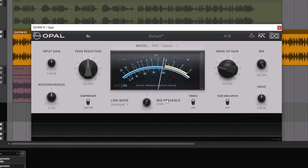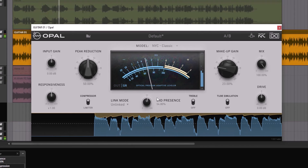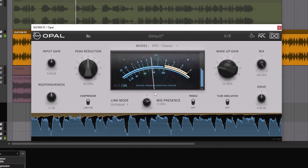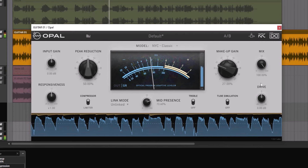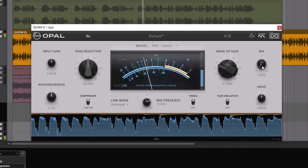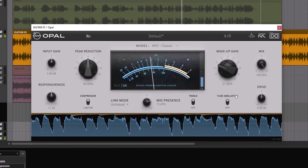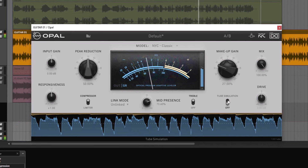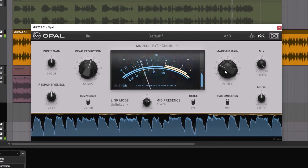The mid-presence is a sidechain filter. What it filters is the mid-high frequencies before compressing, and this will make the compressor work a little bit more evenly, or maybe overreact a little bit less. Going up on the mid-presence, notice that now it's just a little bit more even. Then I'm going to go up on the makeup gain.